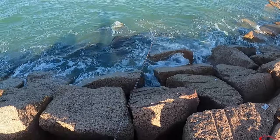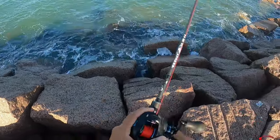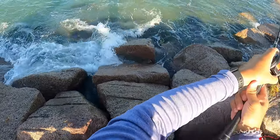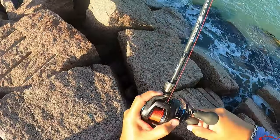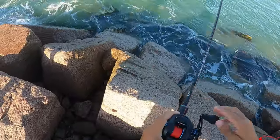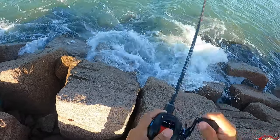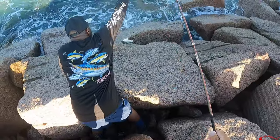A little guy just tearing up this shrimp! There we go, Eric — he's on that rock, I'm trying to swim him up. I'm going to need some help landing this one. It is a little red — it's a small one. He might beat me to it! There you go.